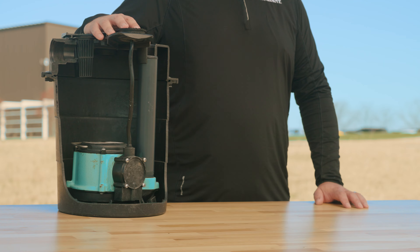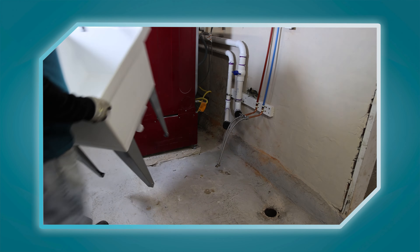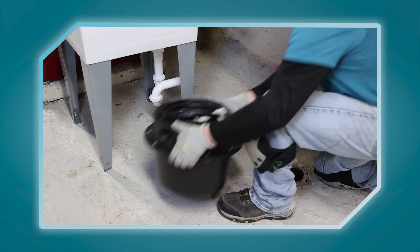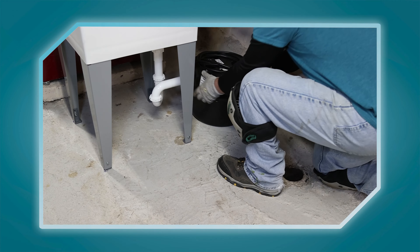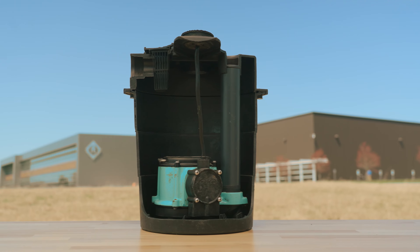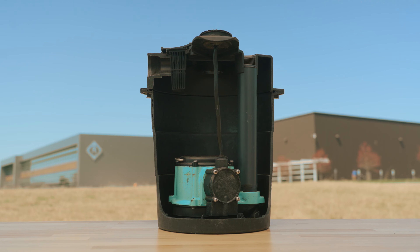For over 80 years, Little Giant has been focused on helping contractors solve wastewater and HVAC plumbing challenges. One wastewater challenge Little Giant solved is moving water from impractical gravity drainage areas up and where it needs to go. I'm Jeremiah Brody, and during this video, I'll show you how the Little Giant WRS Series Drainosaur works.